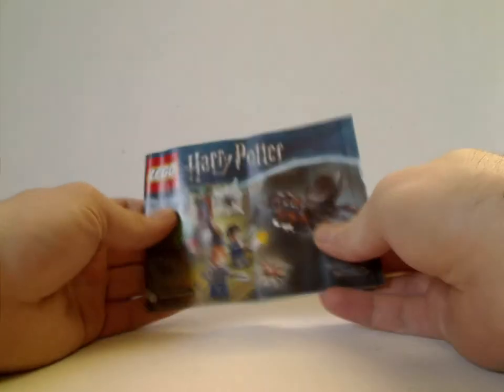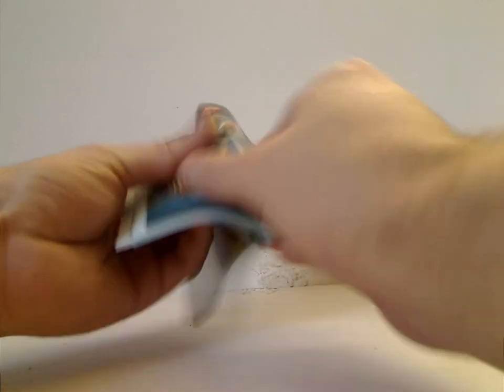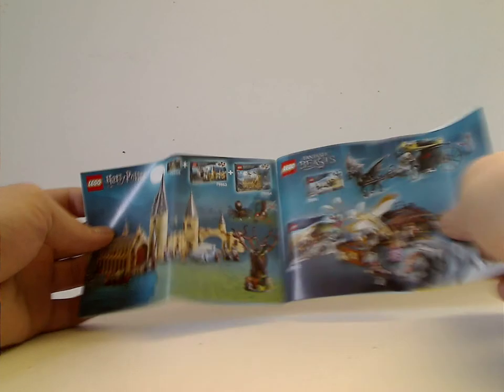And now onto the booklet, which has the same picture as on the front of the box. On the back there's info on how to win an online survey, all the pieces that come with the set, and a section for Lego Life with the main trio. It also shows all the minifigs included in both this and the Fantastic Beasts sets, which I'll also be reviewing, as well as the Hogwarts Corridor sets and how they combine.